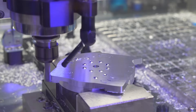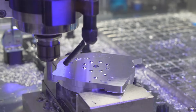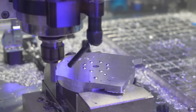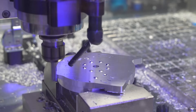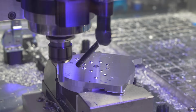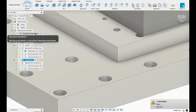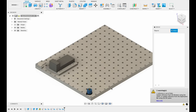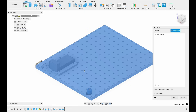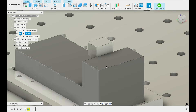Now we have a super precise probe in our tool magazine — it should be easy to automate everything and just call for probing in Fusion 360. However, my post processor doesn't support this, and that's why I'll show you a really nice workaround. I created a manufacturing model where I inserted my machine table as a derived component, so I can place my part exactly where it is in real life and work with a global coordinate system that I use for probing.